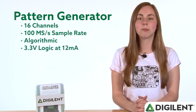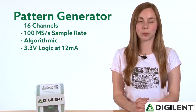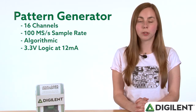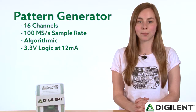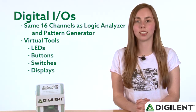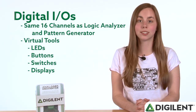The pattern generator shares the same 16 channels with the logic analyzer and has a sample rate of 100 megasamples per second. It is an algorithmic pattern generator and outputs 3.3 volt logic at 12 milliamps. The digital I/O shares the same 16 channels with the pattern generator and logic analyzer and gives you access to virtual LEDs, buttons, switches, and displays.